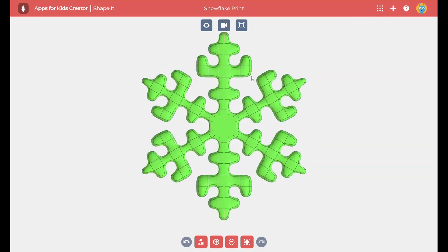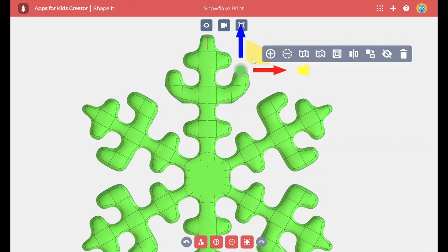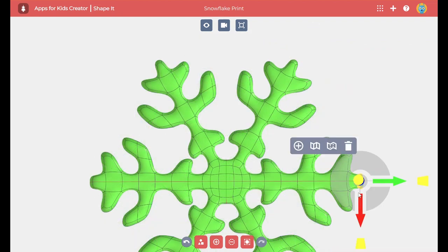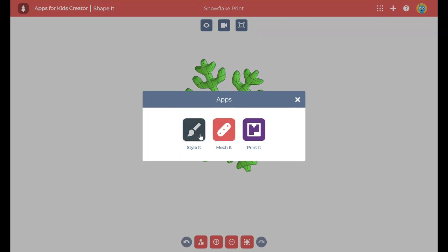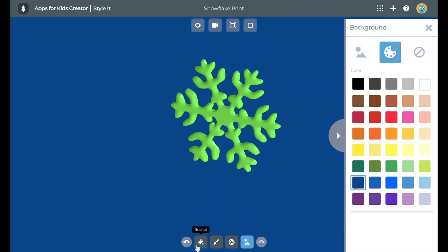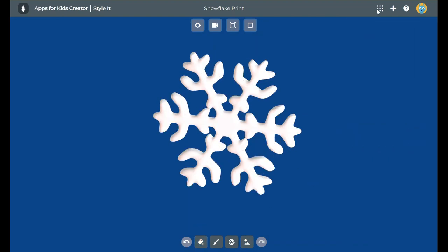Now it's rounded on one side and flat on the other. I'm going to take some time to smooth out the shapes, give the little spikes a little bit more character, and squish it around. Once I'm done, let's style it up and make it look like a snowflake. I'm going to change the background to a dark blue and change the snowflake to white. Now it looks like a snowflake.